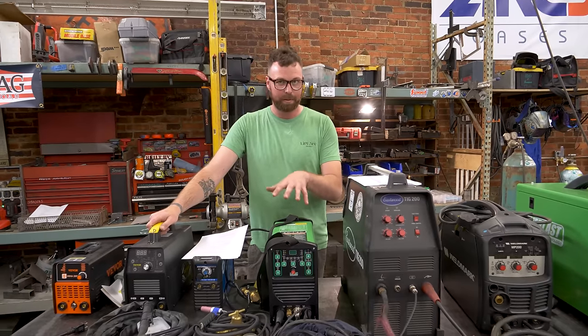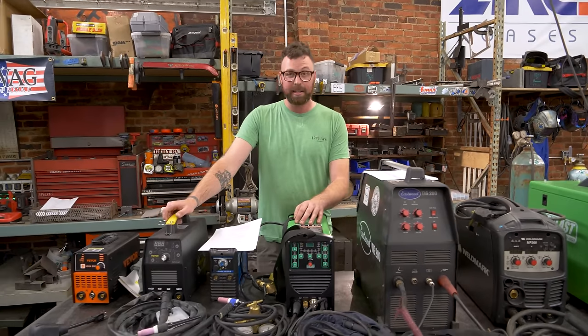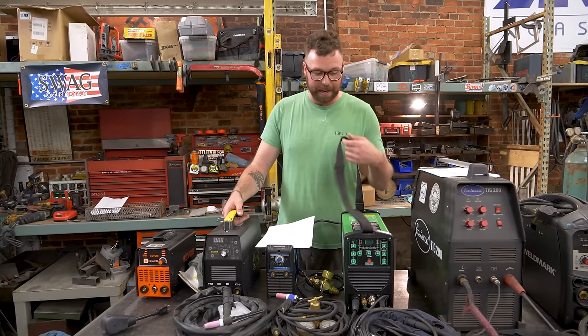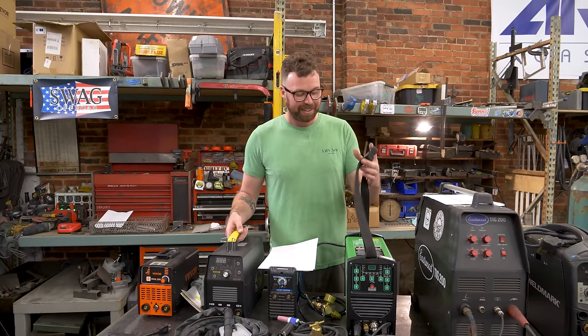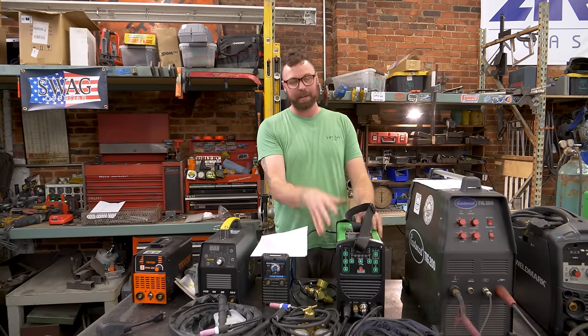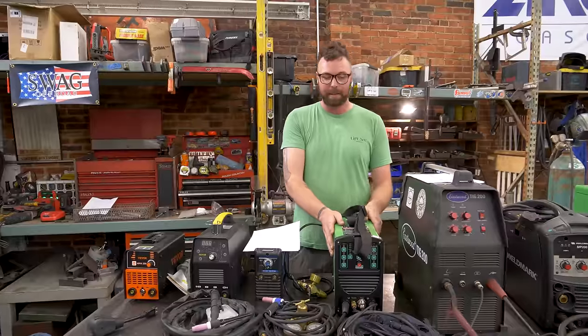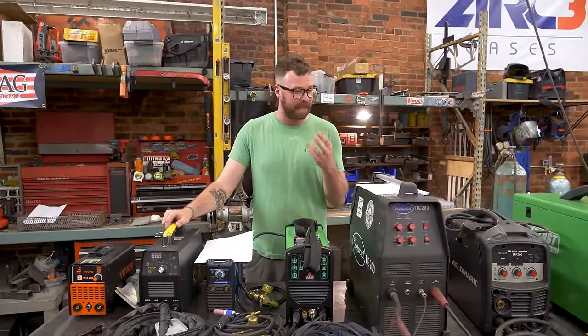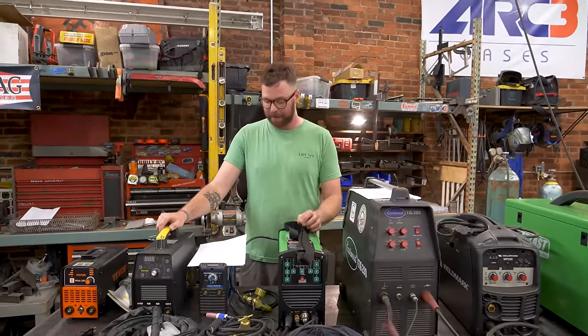It's rock solid — way better built than the VIVOR welders. You can just tell there are nicer components, bigger MOSFETs, bigger switches, and better wiring in a welder like this. You kind of just get a sense of how well things are made.